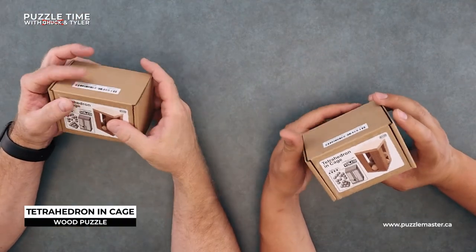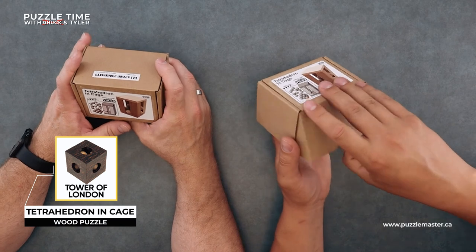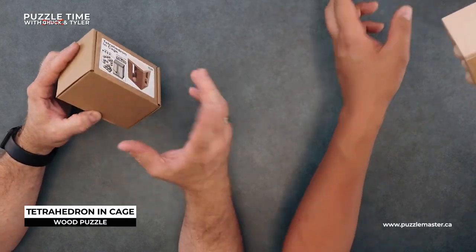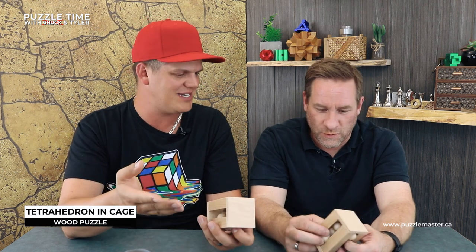Next is Tetrahedron Incage — also not easy. It's kind of like Tower of London, and it's a level eight. We did the Tower of London from Rumble — me and Chuck played around with it. Episode 11 footage was posted on Facebook covering all the cage puzzles we talked about — there are so many cage puzzles. This one is from Vinco, not the usual cage puzzle guys, but it combines a cage puzzle and Tower of London into one.